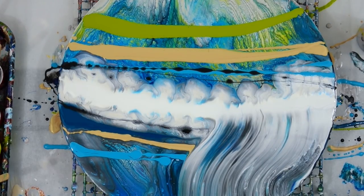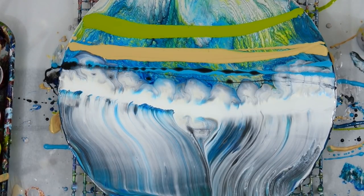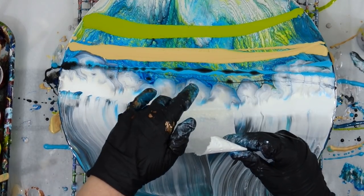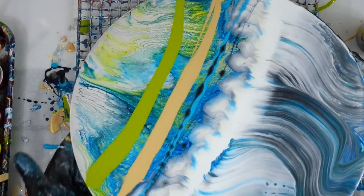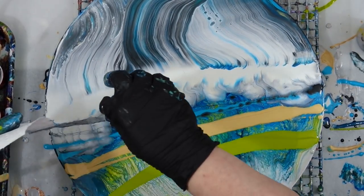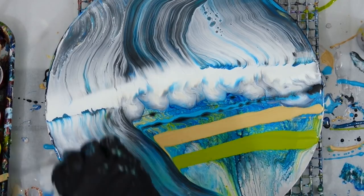I decide to play around with white a little bit more. I'm starting to get some muddy effects, which is why I decided white would be the next swipe color — because I've already swiped with black and I don't want to just keep making this painting darker and darker.